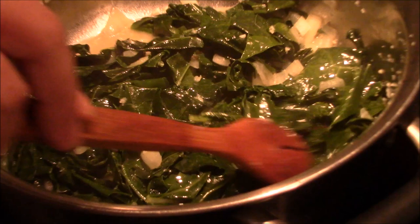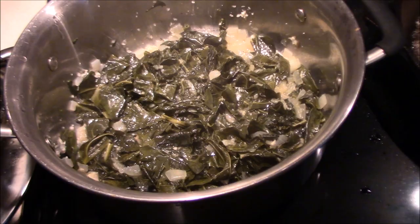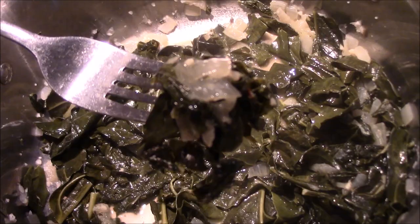The greens have been on for about 40 minutes. Let's take a look - they've really cooked down. You can feel that the broccoli leaves could still cook a little more, but we're ready to eat. Some nice onions, some broccoli greens.